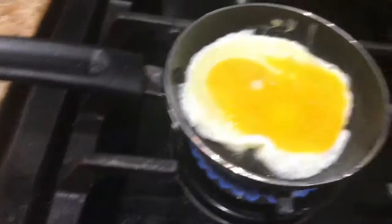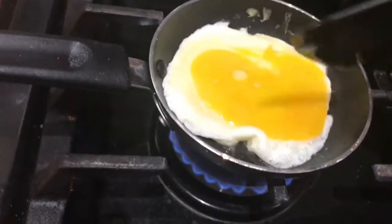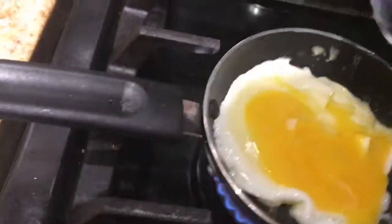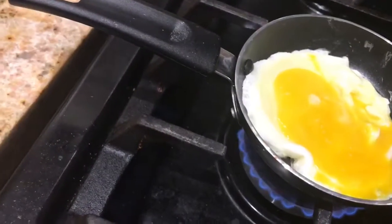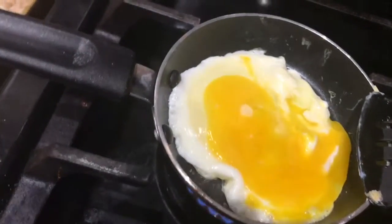You're asking why I'm using a tiny pan — it doesn't look that tiny but it is tiny. My sister gave it to me for Mother's Day last year and it comes in handy when it's only you and your kids are in Texas or on vacation and they're not with you. That's what I use when they're not here.